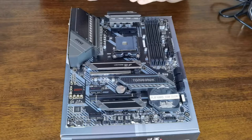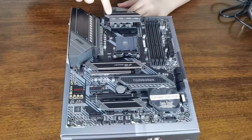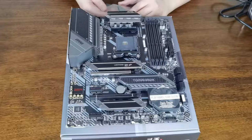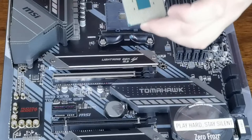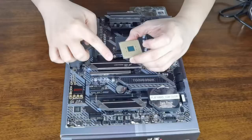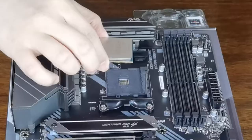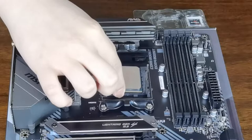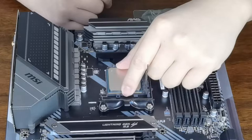I will open the CPU socket now. First we have to open this tab. There is a triangle at the corner of the socket — that indicates the orientation to match with the CPU. The CPU also has a triangle. So as you can see, there's a triangle in one corner and no triangle on the other corners — so this side goes with that side. With these chips, there is no pressure needed. It just slots in, no need to press. Make sure it's neatly snug, then just pull down the lever and you have installed the CPU.